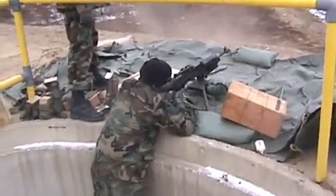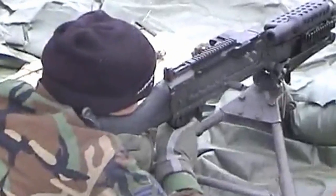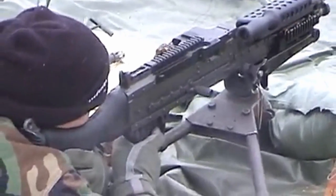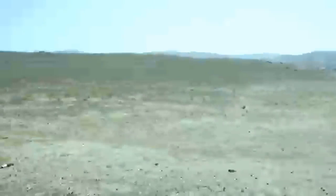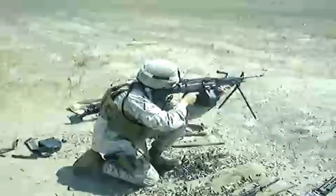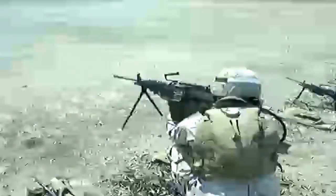The M249 light machine gun, or SAW as it's sometimes referred to, was originally produced by the Fabrique National Corporation in Belgium under the name of the Mini-Me. It was first introduced to the United States military in 1984 under the designation SAW, or Squad Automatic Weapon, and in later years it's been referred to under the light machine gun, or LMG designation.